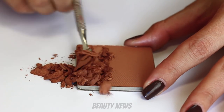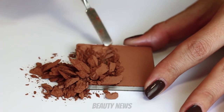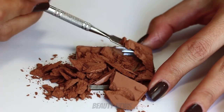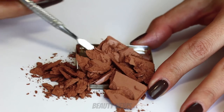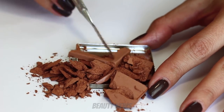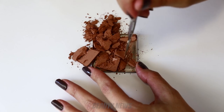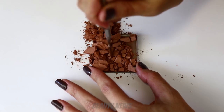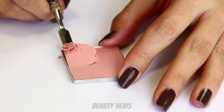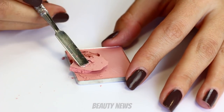I reckon I know why this one is more weighty — it's more dense, pressed firmer. Now this is the Dandelion Blush — wow, it's so soft.